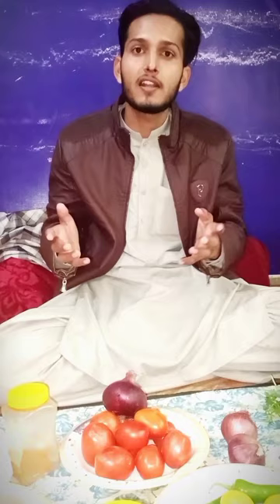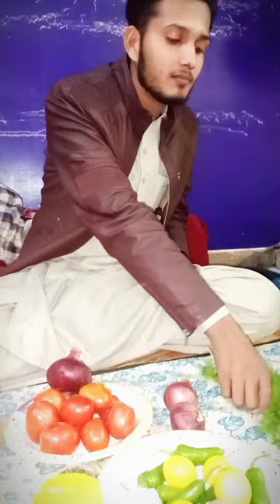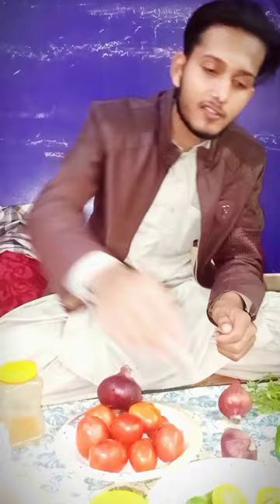I'm going to show you the ingredients that are necessary for making chicken kadai, one by one. So let's start from coriander — this is coriander — and then onions, green chillies, tomatoes, and red chillies.